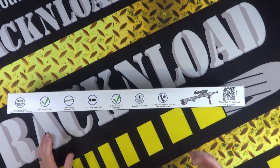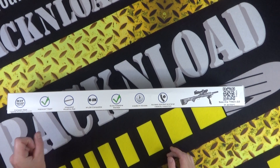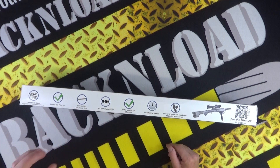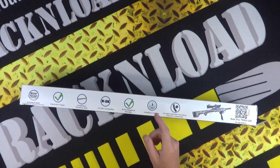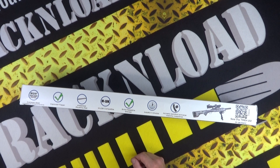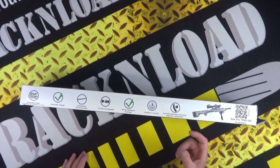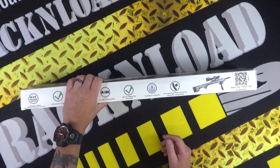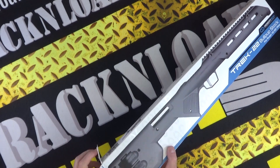Now with it being a bullpup configuration, the first thing that springs to mind is oh, the trigger's going to be horrible. But do you know what, the trigger is pretty good, as we'll have a look at in a minute. The box says improved trigger, integrated Picatinny rail, M-LOK compatible, extra magazine storage, installs in minutes — yeah, about 25 minutes it took me. And it accepts standard magazines and large magazines, like 25 rounders. I've not tried the 100-round drum mags yet, but stand by for that one.